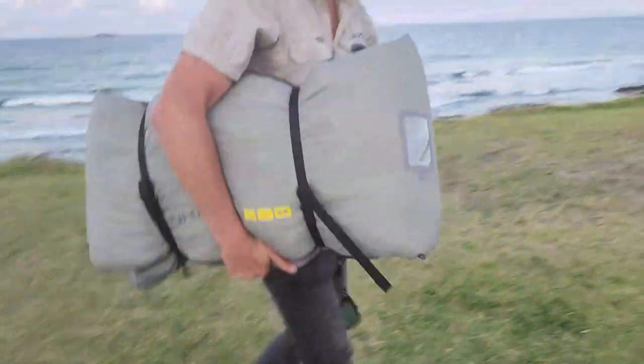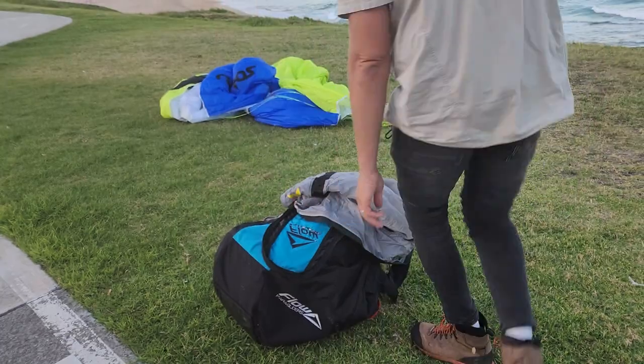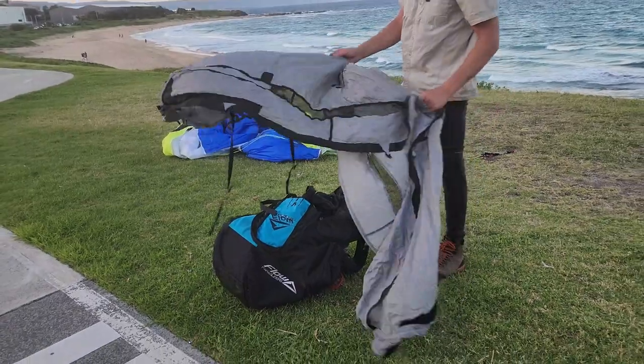What a rip up! Way to go! Alright, so a quick pack up with a concertina bag, just to show you how easy it is.